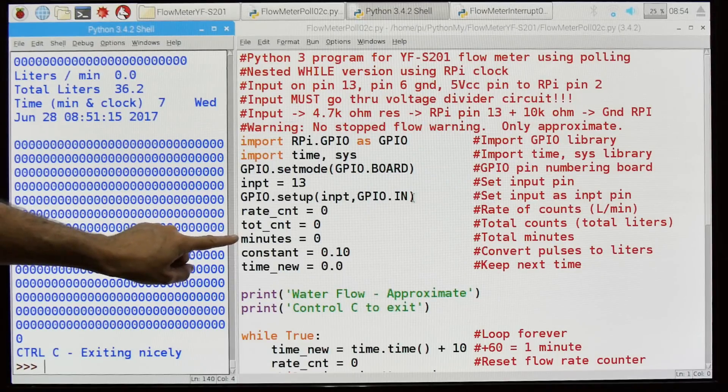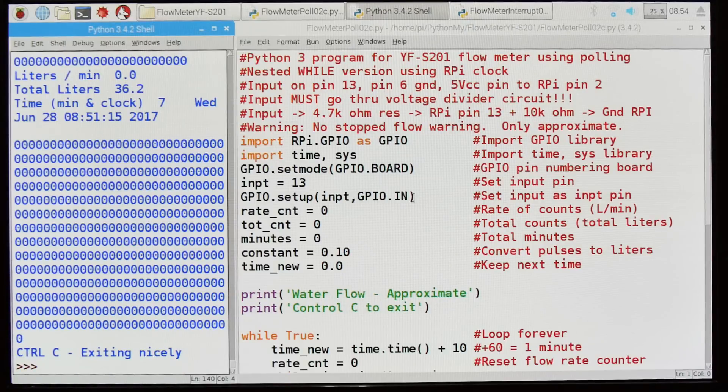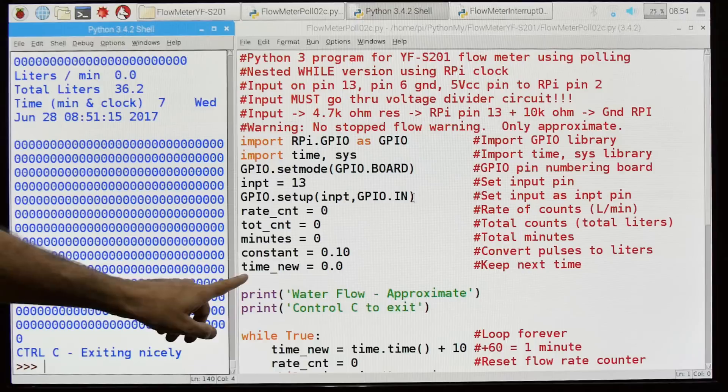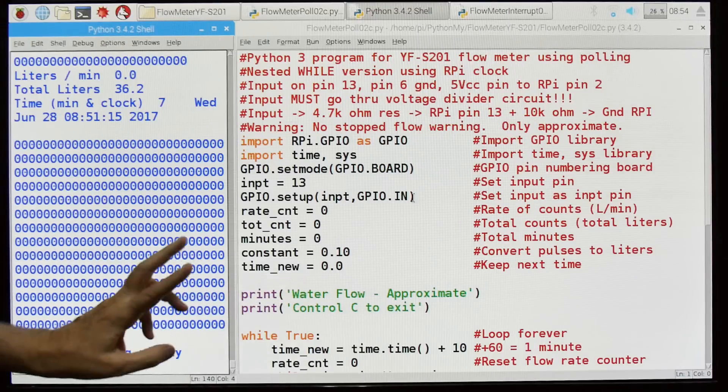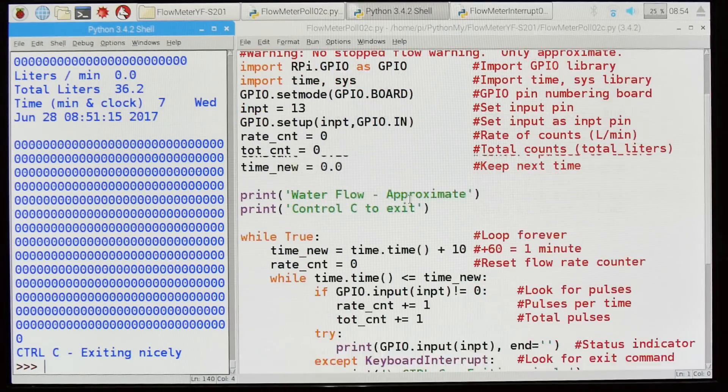Total number of minutes the program has been running. This is a constant — in my case it's very approximate. To get a good answer, you need to take your flow meter, hook it up to some water, run the water into a five-gallon bucket, and time with a stopwatch how long it takes to fill it, and then you'll have your constant. I'm saving the old and new times so I can tell when one minute has passed.